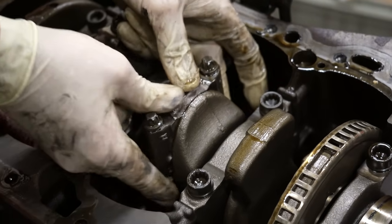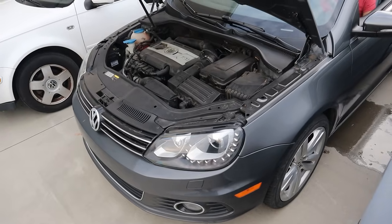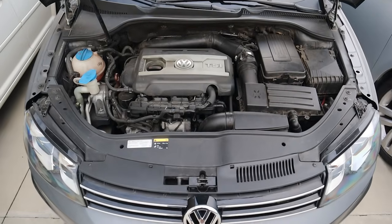We're about to show you a 2.0 TSI engine that came out of a car that was run on oil and it sounded like this. So basically the people that let these things blow up run it and hear that all day and think, this is fine. This didn't just start like that — it didn't just happen overnight.